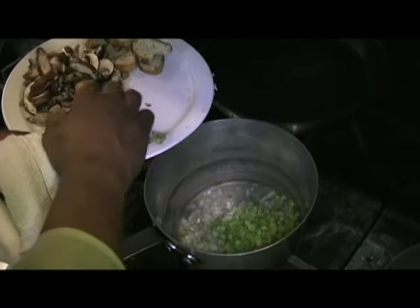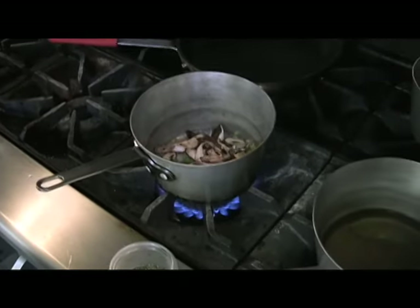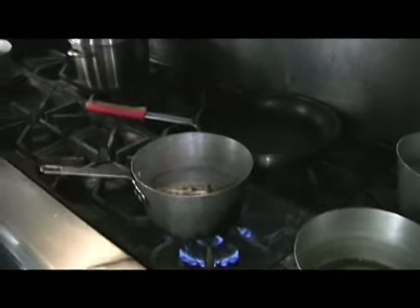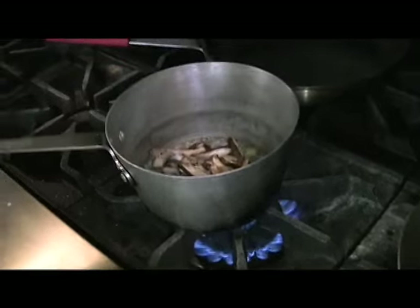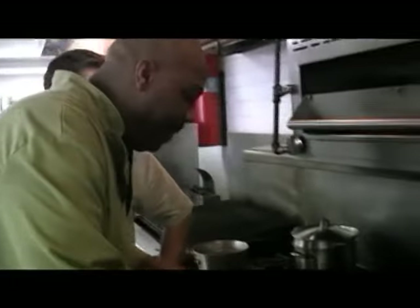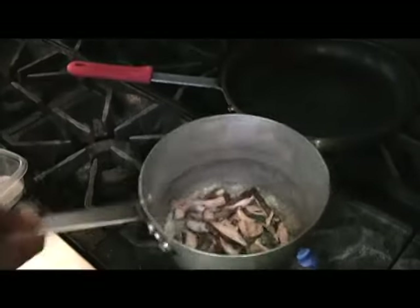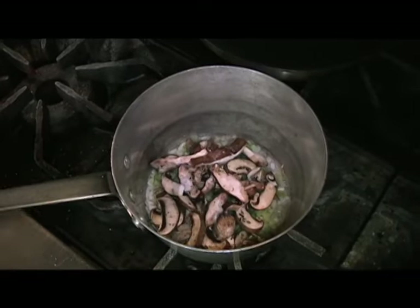We're going to add our celery and our mushrooms. So what we're about to make for the inside of this is a mushroom stuffing. You're going to see a little dry thyme, but that's coming at the end. Just a little salt and pepper — a pinch, we might not need much. We're going to let that work until our mushrooms get nicely caramelized.